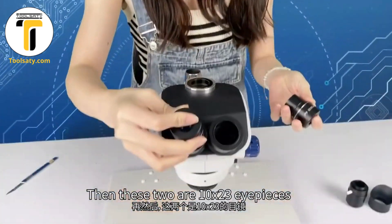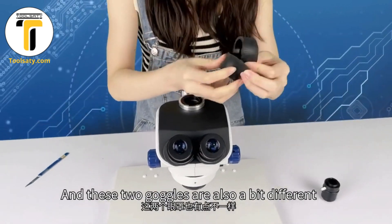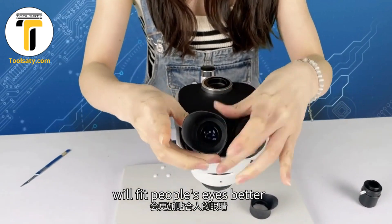These two are 10x tension-free eyepieces. Put on the eyepiece, and these two goggles are also a bit different. Using an ergonomic design, they will fit simple slides better.